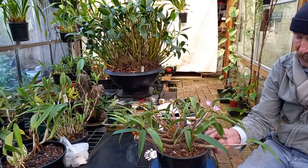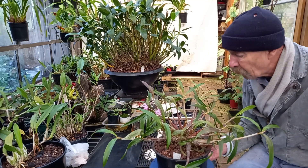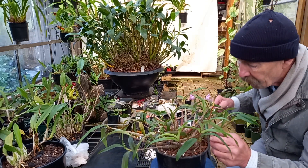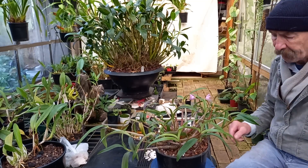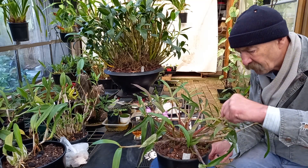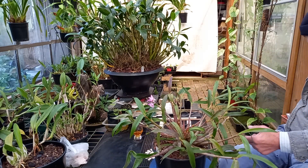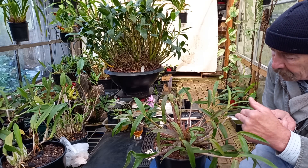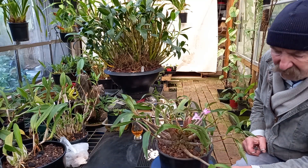Potting up a Dendrobium Kingianum. If I was going to divide it, I would have caused a lot of damage. I really can't see where I would want to divide it. Maybe through here, but nah, it'd make a mess of it. And it would also set it back in flowering. I cut off all the old flower spikes — not very neat on that one. Been trimming up some of the leaves. I'll take off a few more of those. Overall — ten bucks. That's okay.